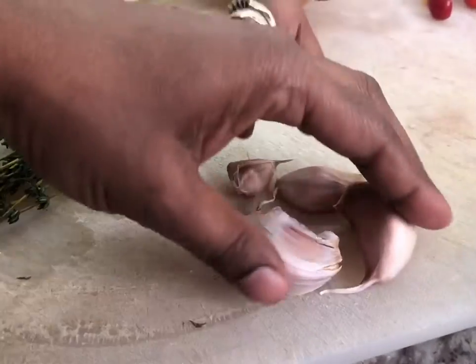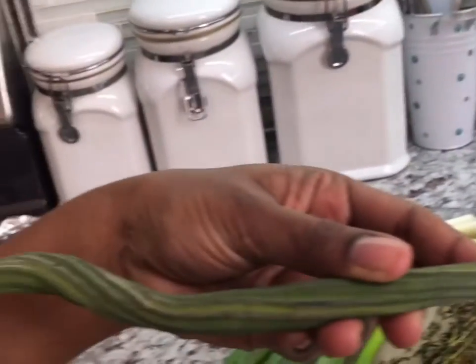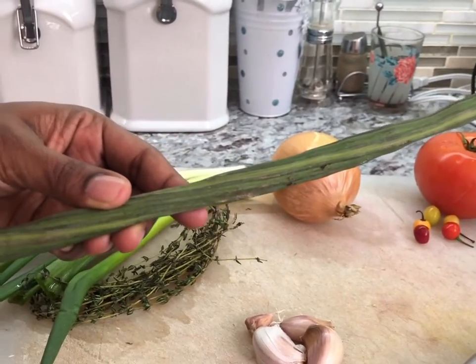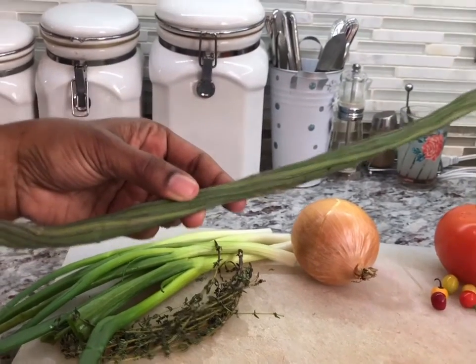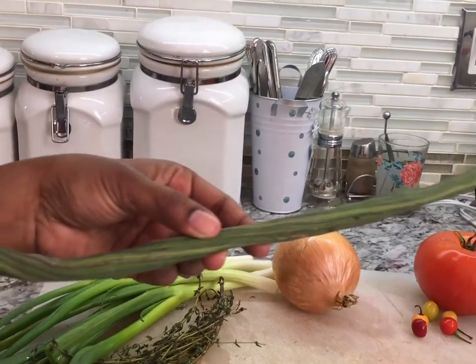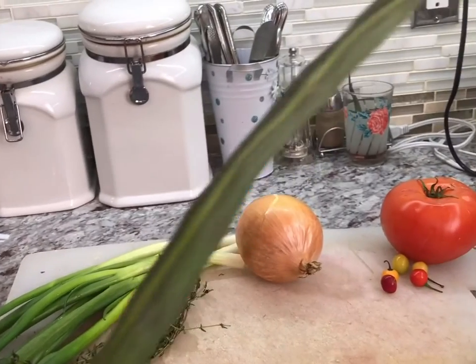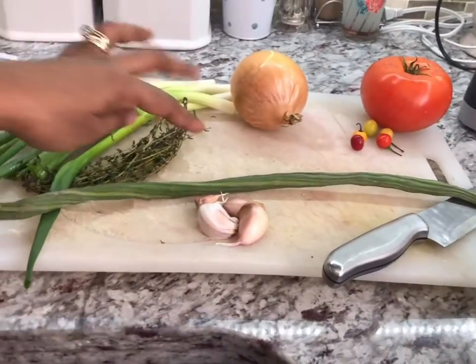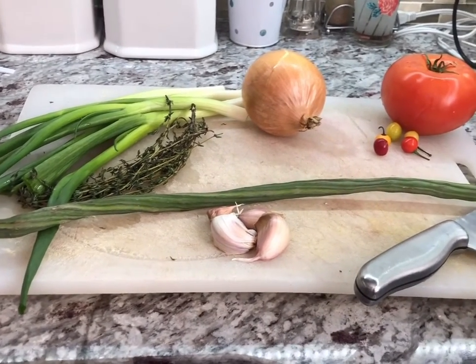One thing from back home that we usually put in some of our fish curries — if I don't have it sometimes I would leave it out — but this is called Moringa. Back home we call it Sai Jam, but it's known as Moringa. People sometimes eat the leaves; this is the vegetable that grows on the tree. It's long and it has some good health benefits. People use it for detoxing, for cleansing of the skin and a whole bunch of other things. It looks like a long okra. What we do, we cut it up into small pieces and put it into the fish curry. It has very good health benefits.